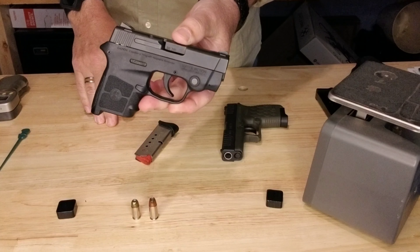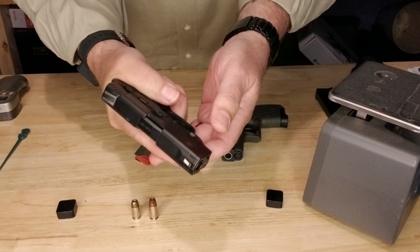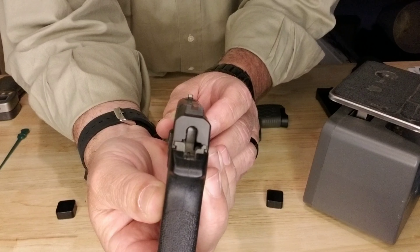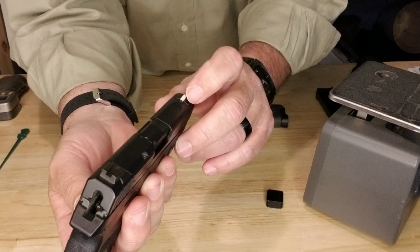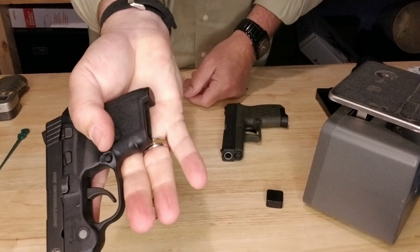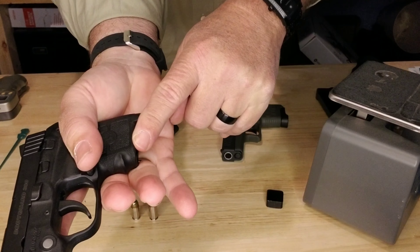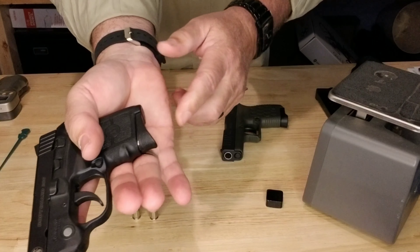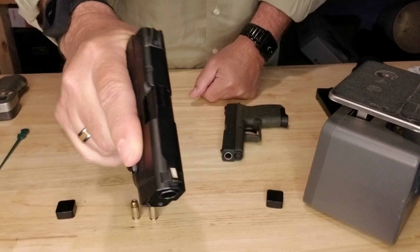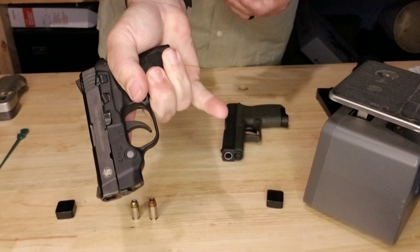I do like the firearm and the feel of it in my hand. The sights are fairly small, as you'd expect on these little firearms. The previous owner added some white to the front sight so you can pick it up a little easier. Looking at my hand, I really only have a one-finger grip — my second finger isn't getting much purchase. With the extended magazine, I can get two fingers on it, but not three. I prefer having a magazine extension for that third finger, though plenty of people shoot these guns without one.